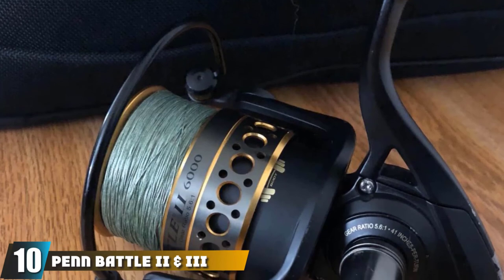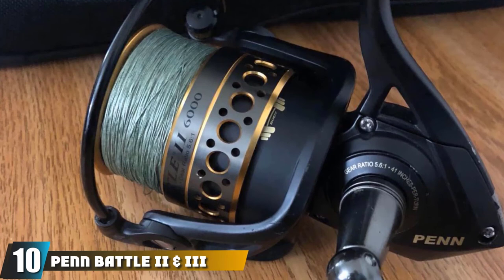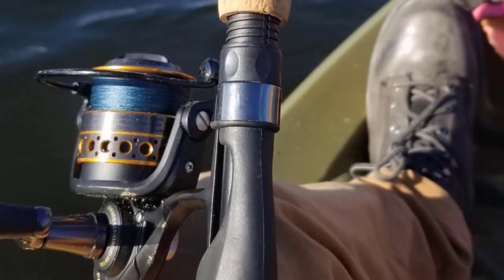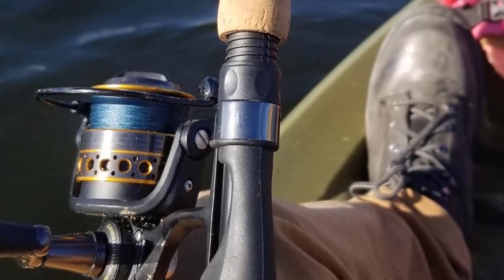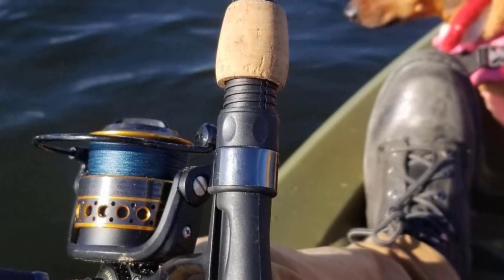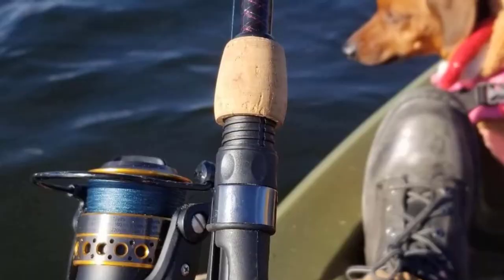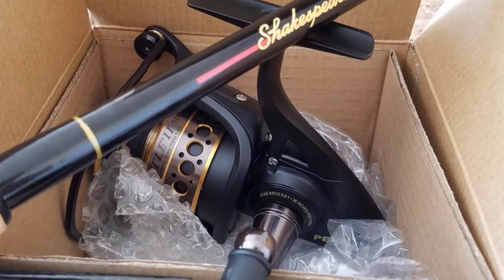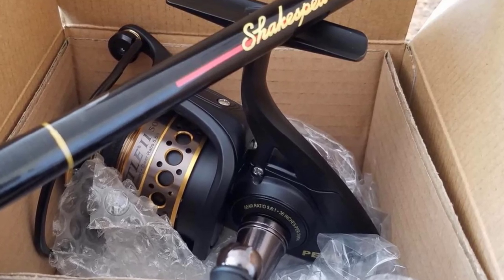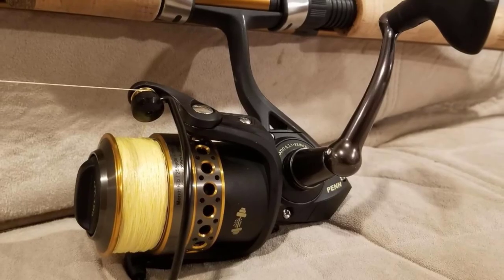Finally, the number 10 position is dominated by the Penn Battle II Spinning Reel. If you're a saltwater fisherman looking for a tried and tested reel, the Penn Battle II is perfect. Just about every fishing charter on the coast has at least one Penn Battle II on their boat, and it's not by accident — these reels can handle a beating and come back for more. This reel isn't technically ultralight, tipping the scale at 8.1 ounces, just over our 8-ounce limit, but it's such a famous reel we had to include it.